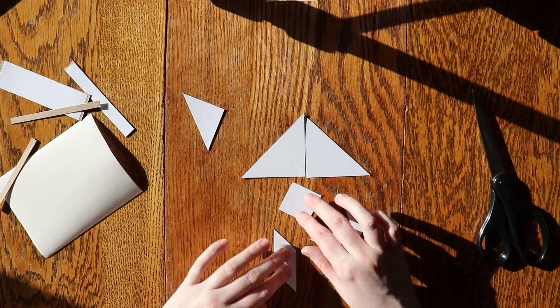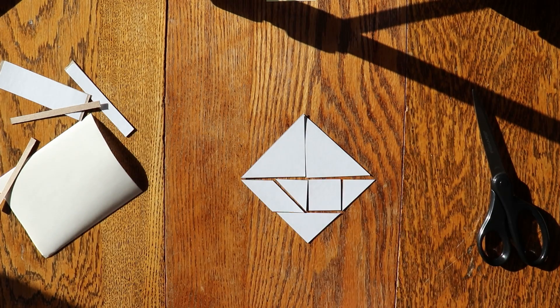Your Tangram set is ready to go. If you want, you can color the pieces different colors or decorate them however you want.